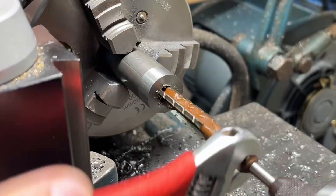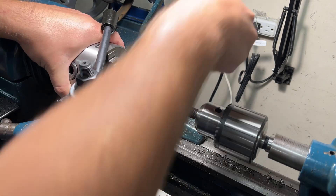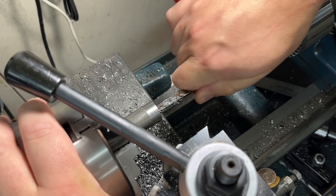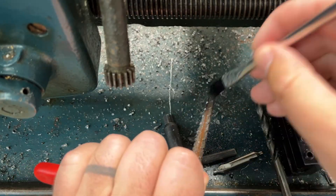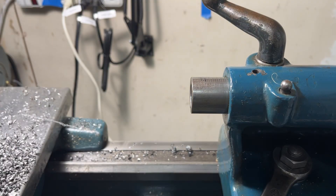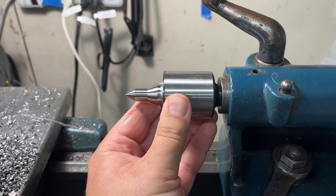These tapers I'm using are called Morse Tapers. Invented by Stephen A. Morse in the 1860s as a reliable way to hold machine tools together, they have widely been adopted with several different sizes standardized. They work on the principle of self-holding friction — when inserted together the internal and external tapers almost wedge together. This same taper is used on the tailstock of my lathe to hold the tooling it uses. The only risk when using a Morse taper is that if inserted together too hard it can almost become locked together permanently and would need to be punched out.